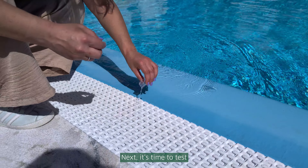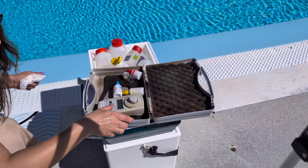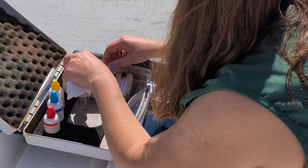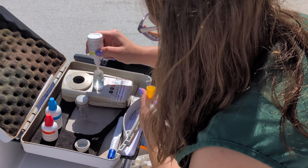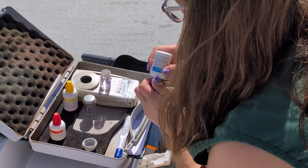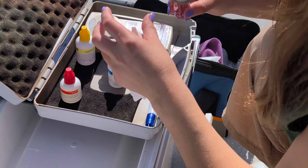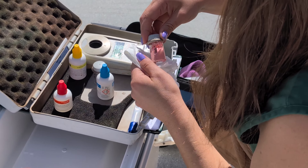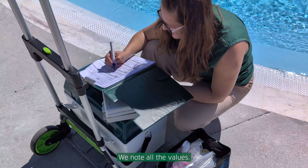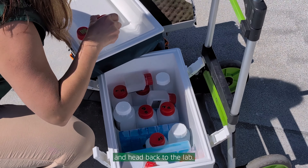Next, it's time to test the chlorine levels in the water. We note all the values. Then, it's time to pack and head back to the lab.